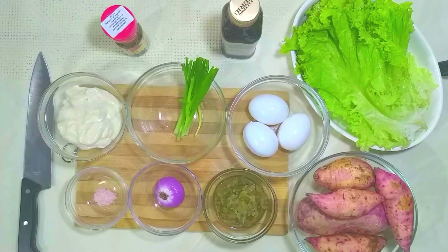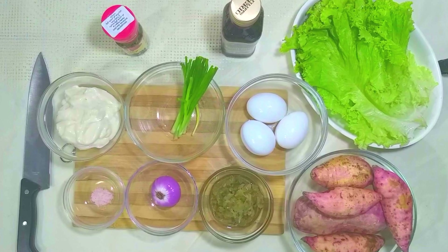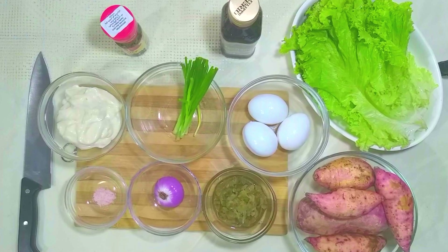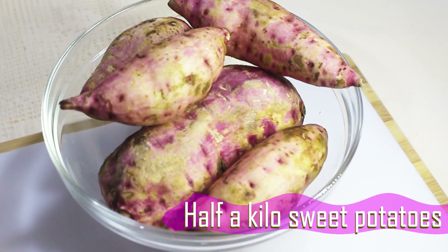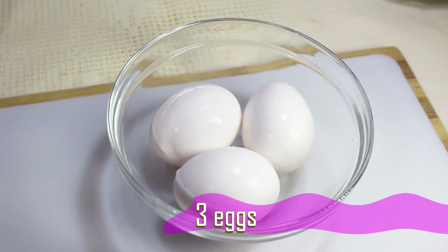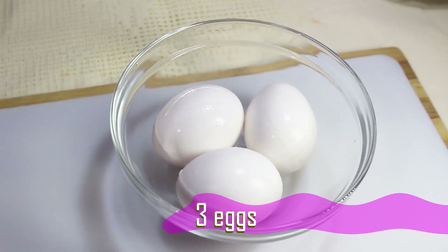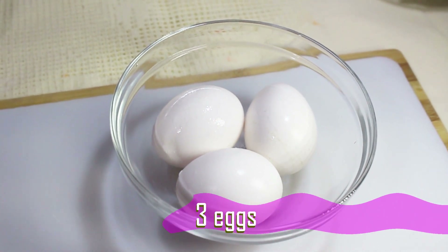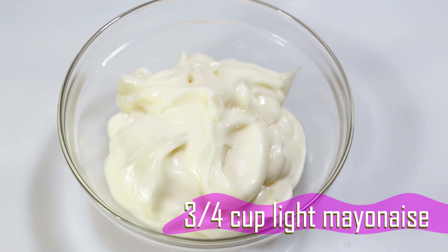The following are ingredients for the sweet potato salad. The ingredients will also be placed in the description below. 1.5 kg sweet potatoes, 3 eggs — 2 eggs will be used for the salad and 1 egg for the garnish — and 3/4 cup light mayonnaise, or you can make your own homemade one.